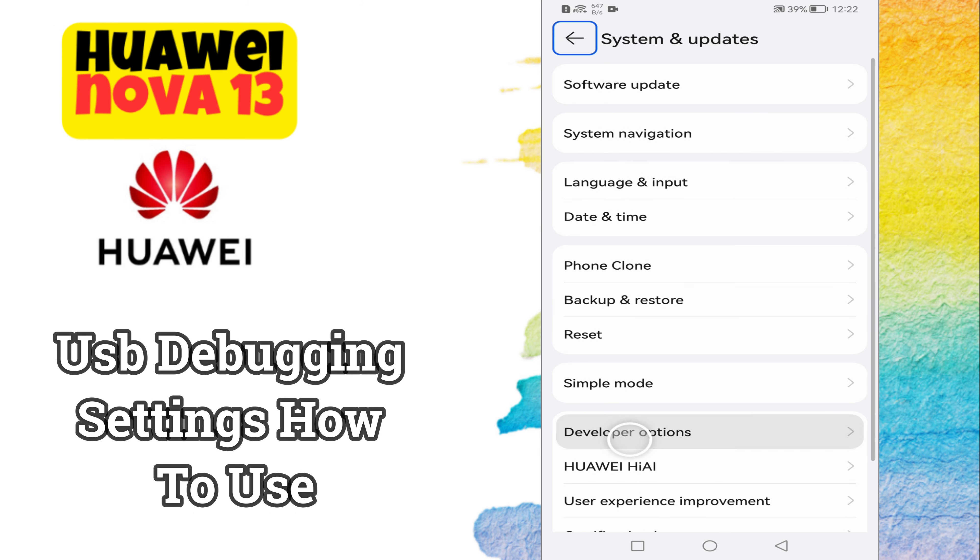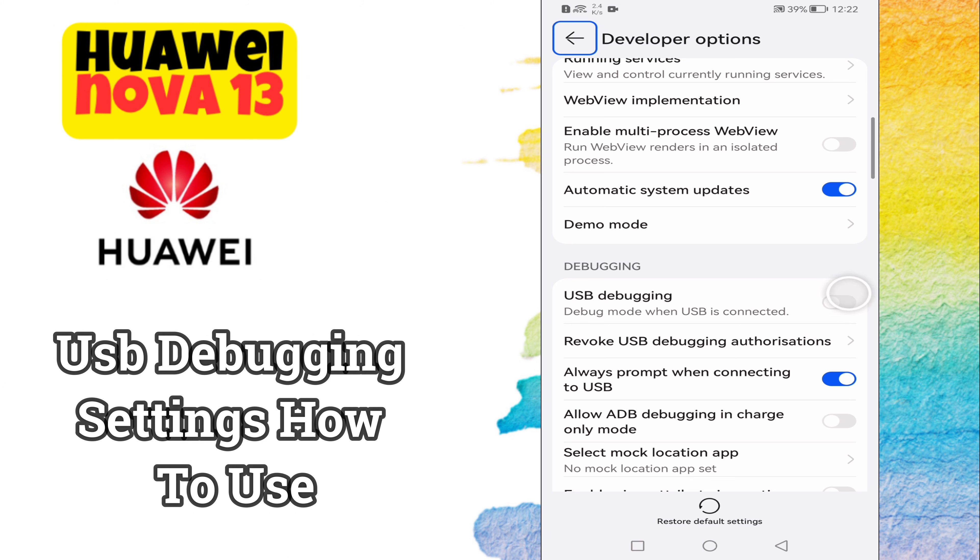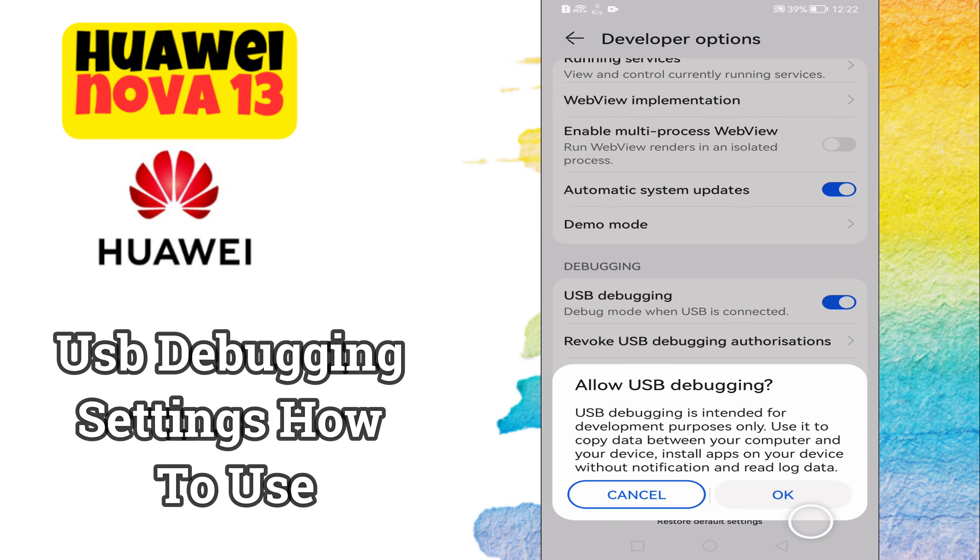Hey everyone, in this tutorial I will tell you how to enable USB debugging settings and how to use it in Huawei Nova 13. Before moving to this video, please subscribe for more videos and watch the complete video. Also press the bell icon. Now let's start our video without wasting any time.